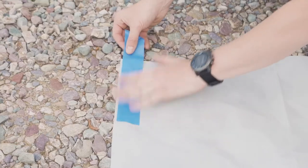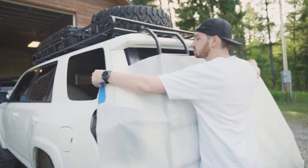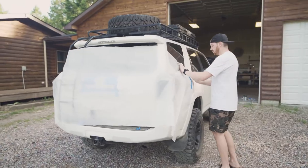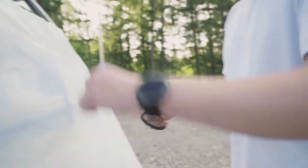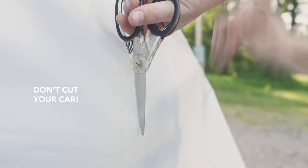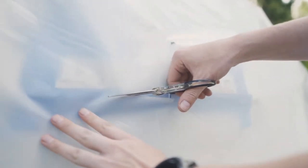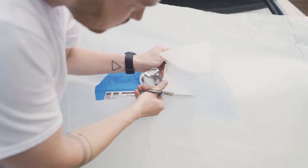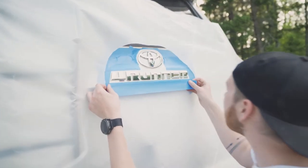Now grab your plastic or your newspaper, add a few pieces of tape to the top two corners, and block off as much of the vehicle as you can to avoid getting PlastiDip in unwanted areas. Then use your scissors and cut an opening to reveal the emblem — it doesn't need to be perfect. Now use the tape to stick the plastic to the mask underneath.